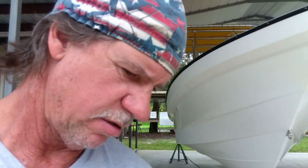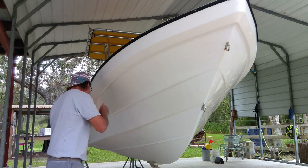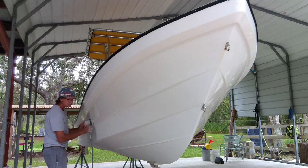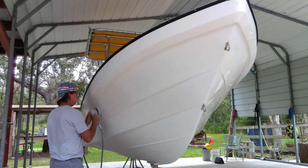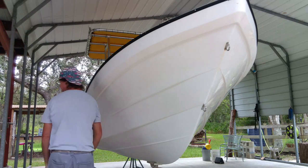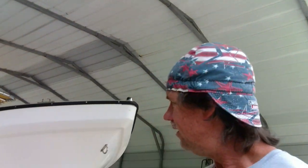Anyways, that was fun, let's keep going. Let me sand up here now. I just remembered I forgot my dust mask — I'm glad I got that fan going, so I'll take a break. You've got to rough all this stuff up so the paint adheres well; it'll get all the wax and everything out of it.